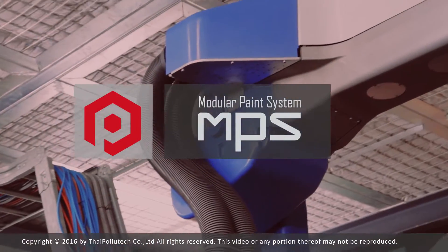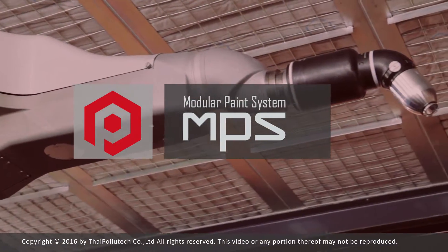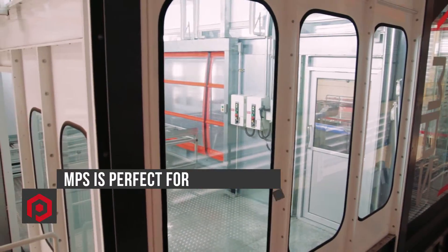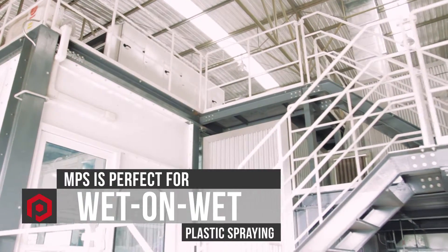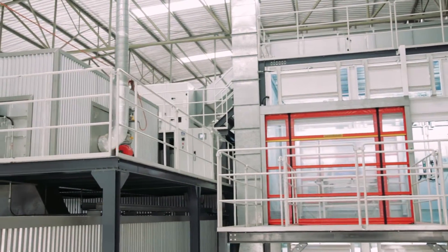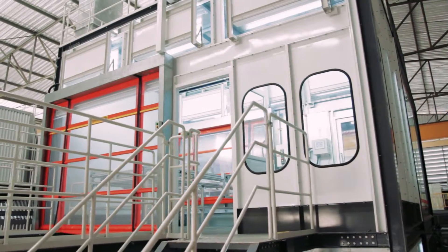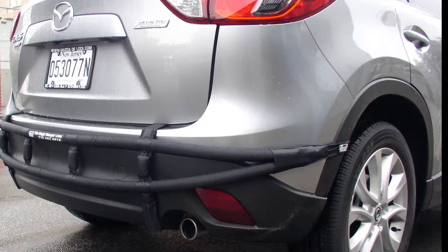MPS is Modular Paint System, the revolutionary way to paint plastic parts. MPS is perfect for customers who want to spray plastic parts with a multi-layer wet-on-wet process. The system can handle many sizes, from small parts like car mirrors to bigger sizes like car bumpers.